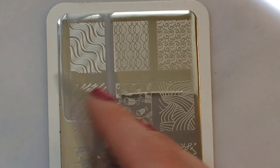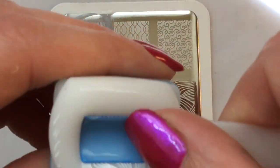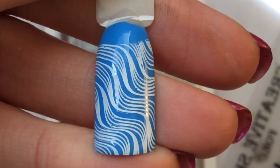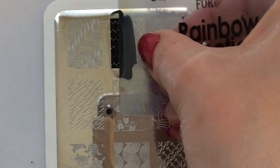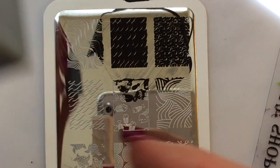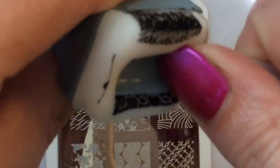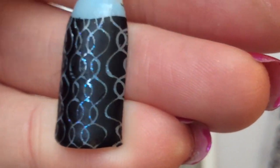I'm just going to get straight into the swatches because that's what you guys have come to see. That has picked up really well — it's kind of like swirls and the waves of an ocean. This is a more solid image here and it's really nice with the glitter shimmering through as well.